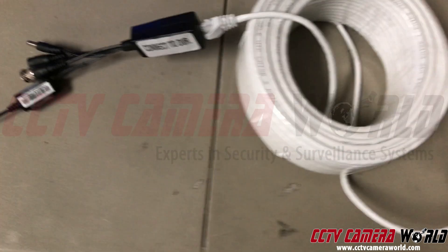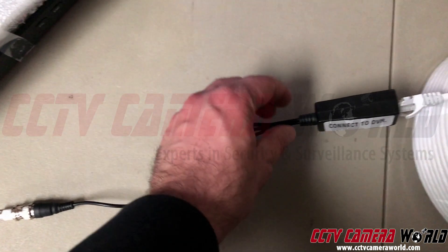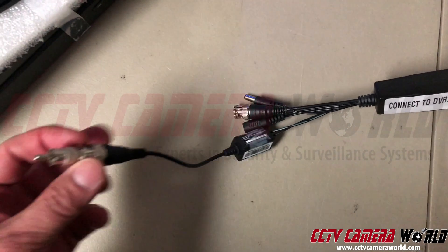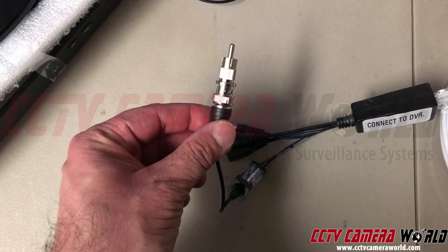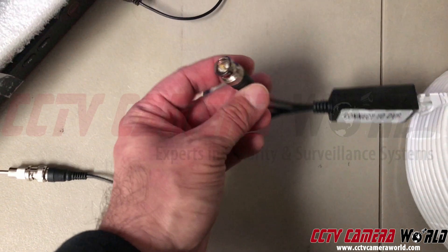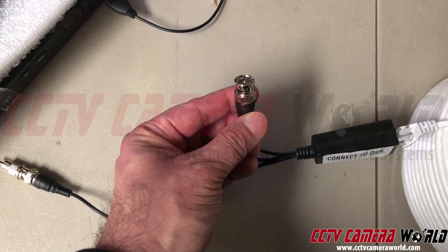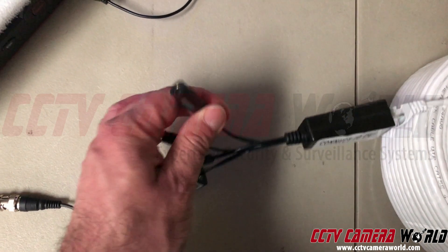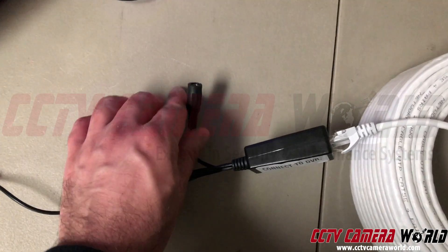On the other end, where my unit for the DVR is concerned, I've got another balun tipped on top to connect to the RCA input for audio on my DVR. And this will connect to the BNC video on my DVR.